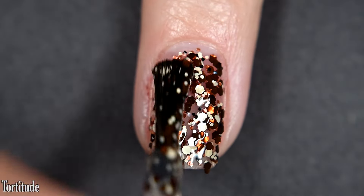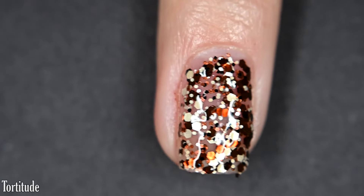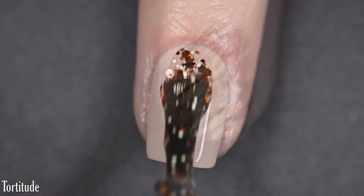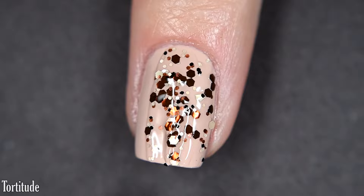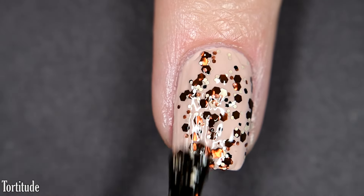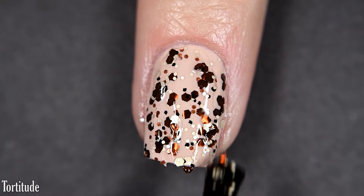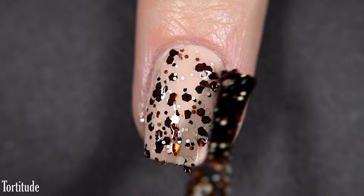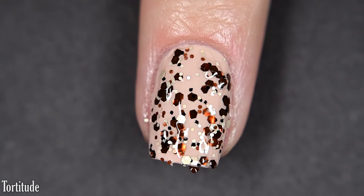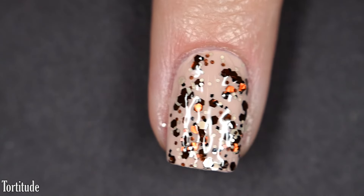It's a little bit on the thicker side, but it's not difficult to work with whatsoever. You'll want some top coat to smooth everything out, add some shine, and for longevity. This is also glitter, so it is going to require some scrubbing to remove. I like to soak a cotton ball in acetone and let it sit on my nails with nail polish clips for just a couple minutes to soak off glitter polishes — if you struggle to remove glitter, that is a very nice and easy way to do so.